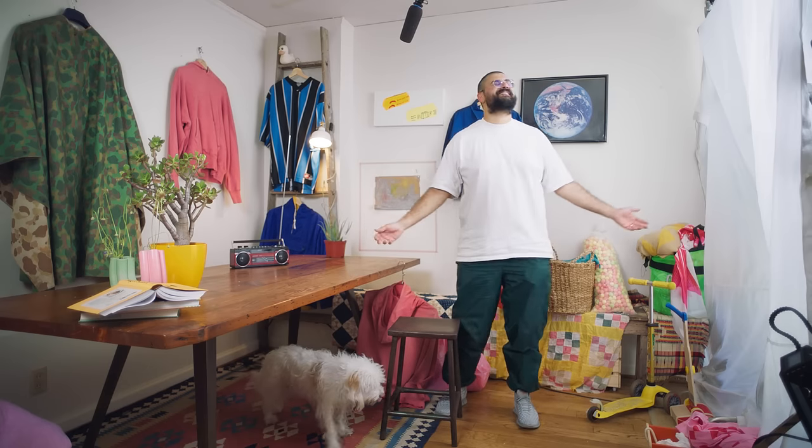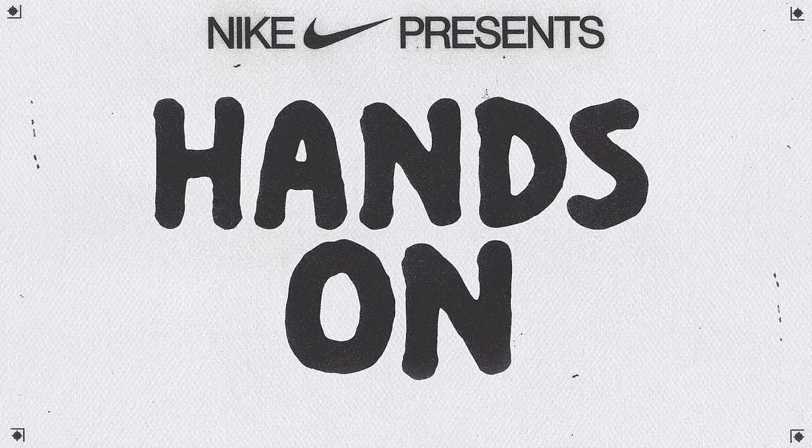I'm Raj. I'm a senior product designer at Nike. And this is Hands On: How to clean your running shoes.